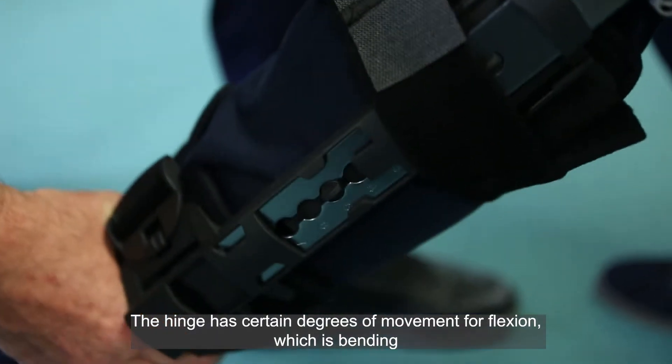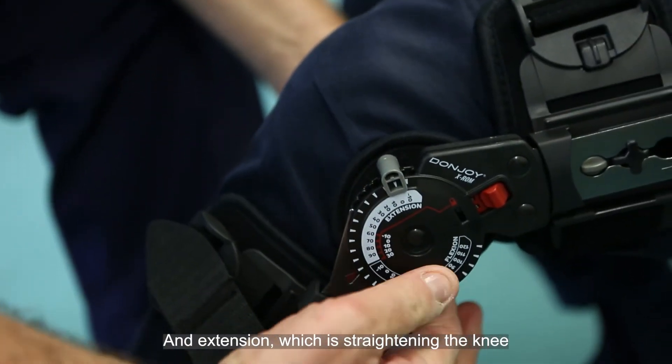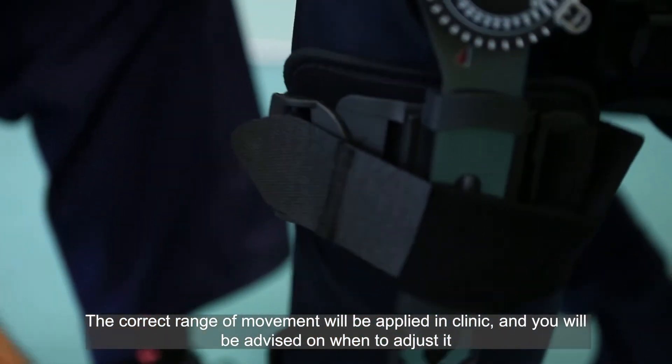The hinge has certain degrees of movement for flexion, which is bending, and extension, which is straightening the knee. The correct range of movement will be applied in clinic and you will be advised on when to adjust it.